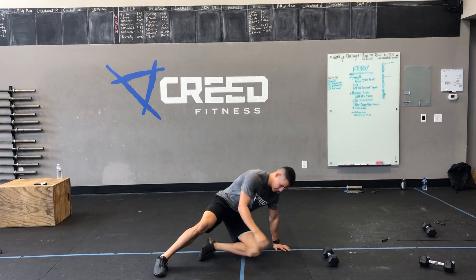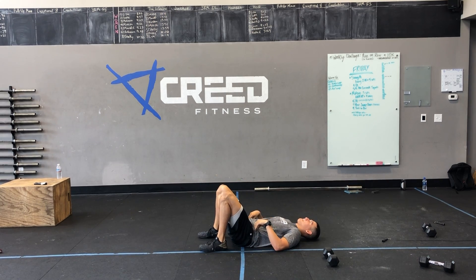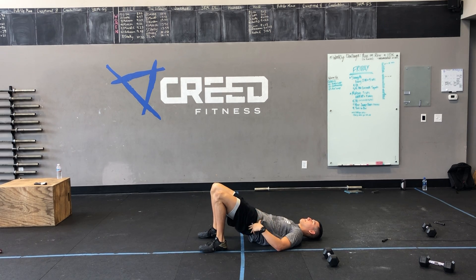Then we got ten glute bridge ups. Going down, pulling those feet to our glutes and then get a good squeeze at the top. Make sure we're getting those glutes warm.